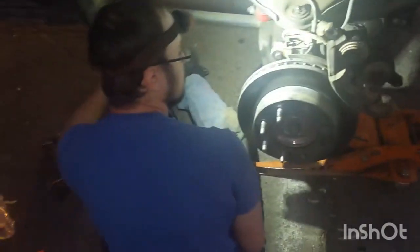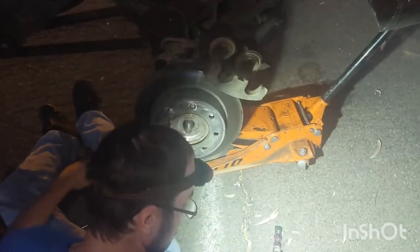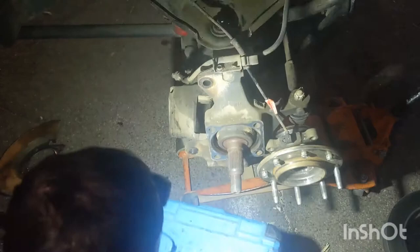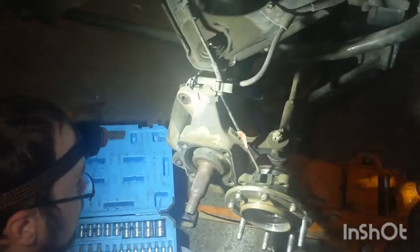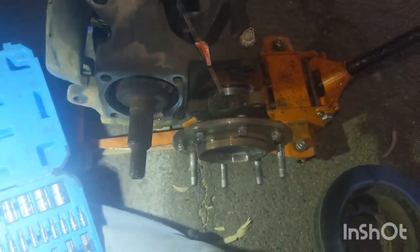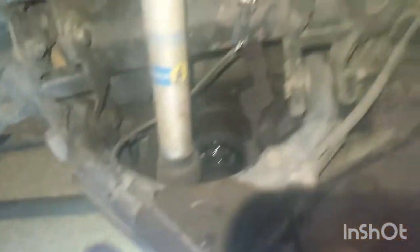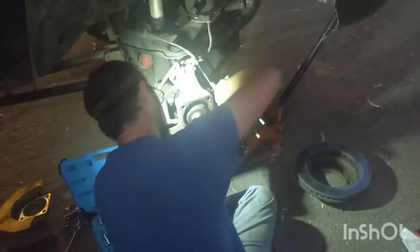We got both bolts off for the bracket and now he's going to pull that rotor off. We took the rotor off and the hub just came right off. The wheel speed sensor is holding the hub on, so we're going to take off this little clip and this little plug, and put the new wheel speed sensor on — a new one came with the new hub.